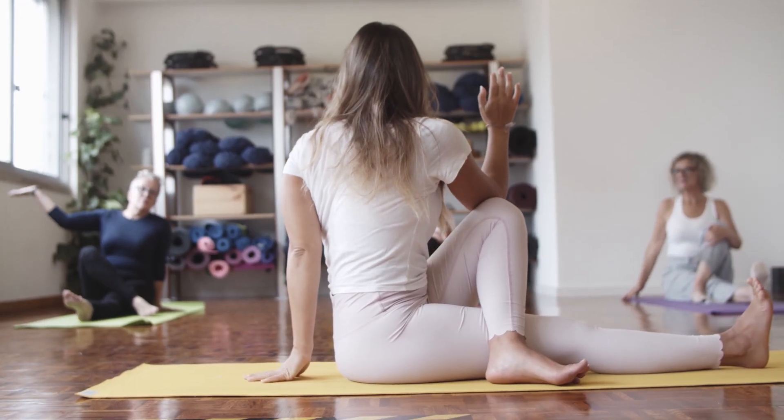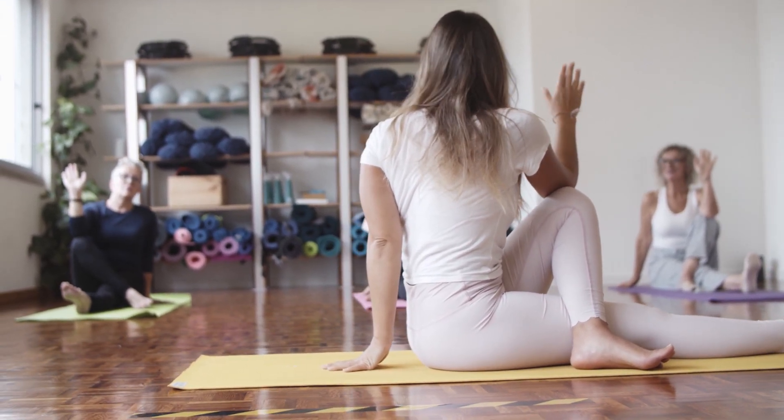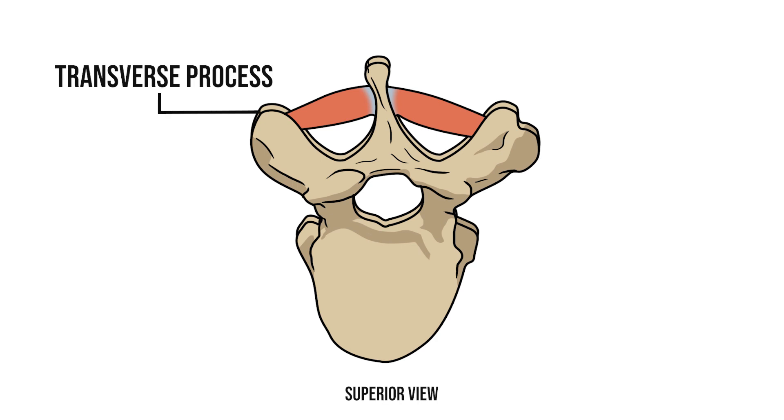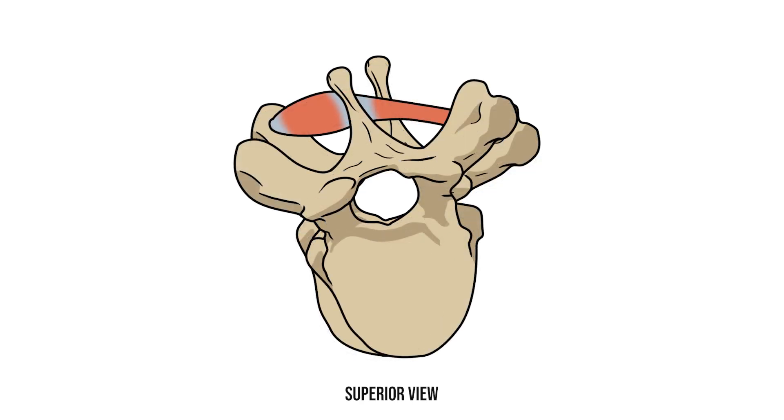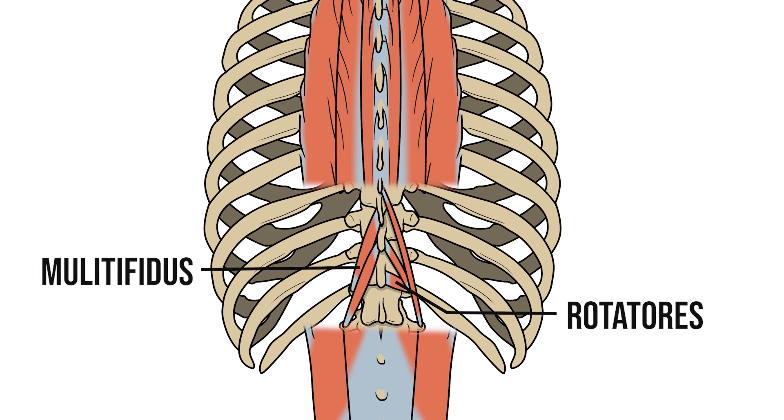Deep to erector spinae, we have some smaller muscles that rotate the spine and help maintain our posture. The deep rotators pass from the transverse process of one vertebra to the spinous process of another, and as they contract they pull these attachments closer together, rotating the spine. These deep muscles can be split into three main groups: rotatores, multifidus and semispinalis. All of them have a similar course and a similar action — the only difference is how many vertebrae they cross and the regions that they're found in.